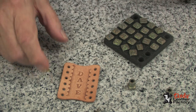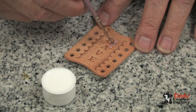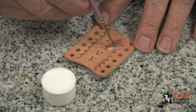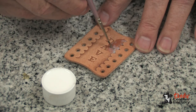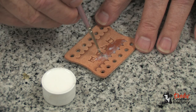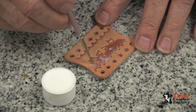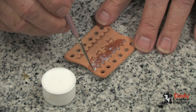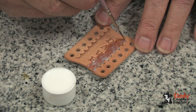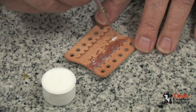Now my piece is ready to apply finish. To start my finishing, I'm going to apply some clear finish with a brush, as you can see. This finish is EcoFlow Super Sheen finish. I'll make sure that I get real good coverage. After it dries, I will apply a second coat and allow that to dry.